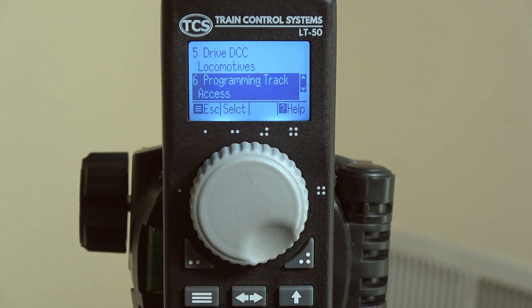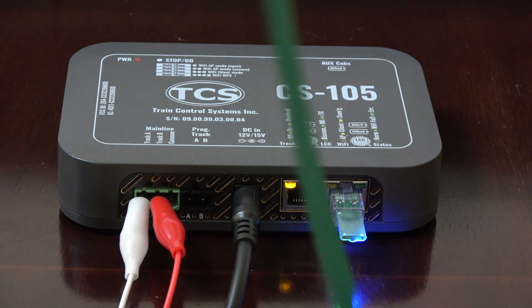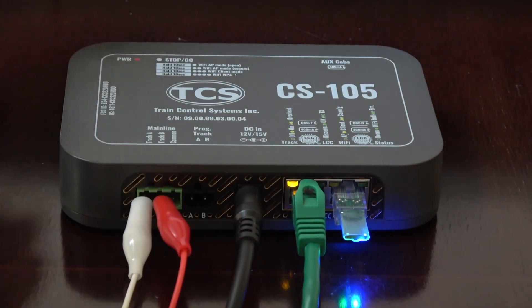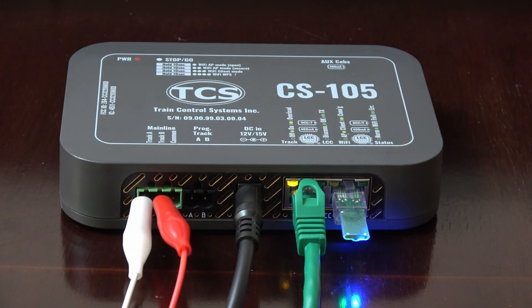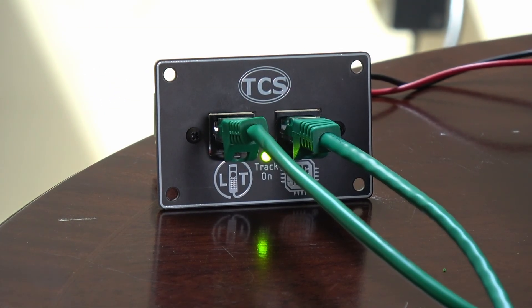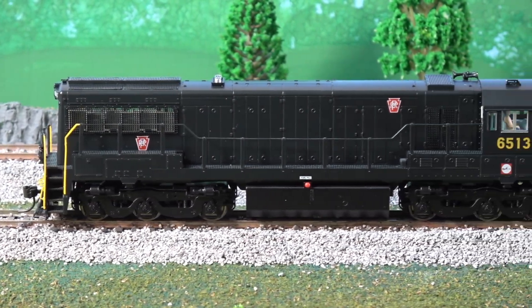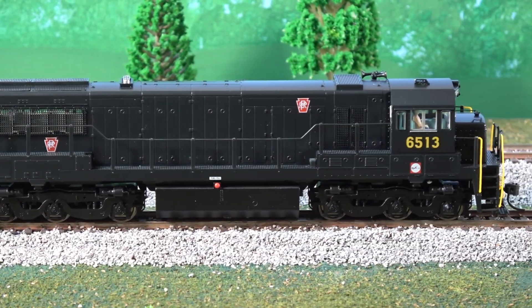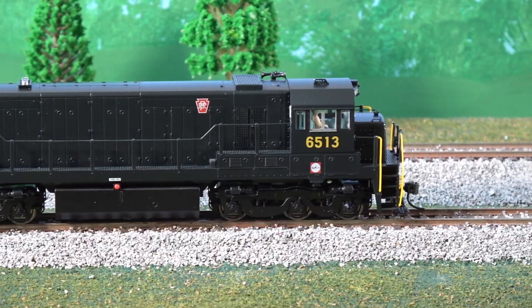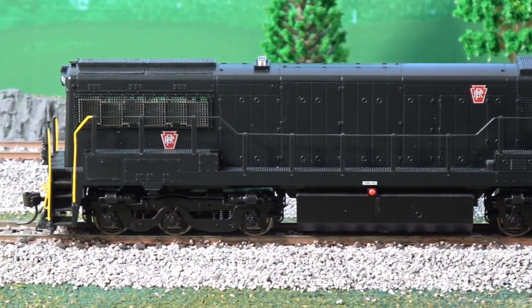Now that these settings are done we can connect the two together. Simply plug an RJ45/ethernet cable into the back of the CS105 and the other end goes to an LCC jack on the LT panel. Next we can try placing a locomotive and getting a CV reading from it. Here we will be programming our TCS Locomotive Works U25C. If you want to check out these nice models, I'll be leaving a video link in the description so you can see all the features as well as where you can buy them.